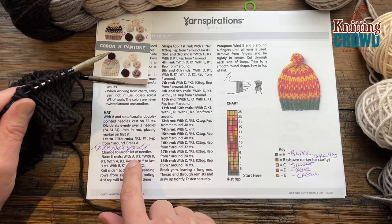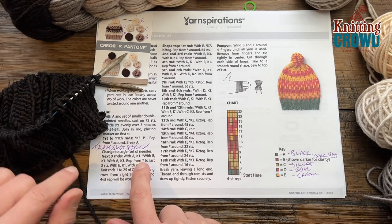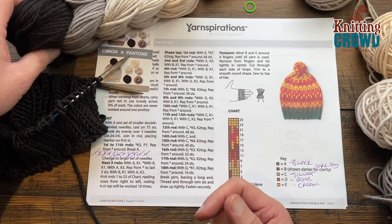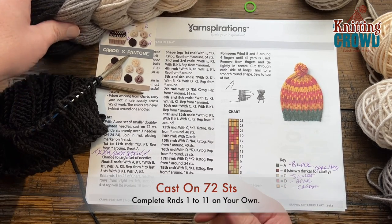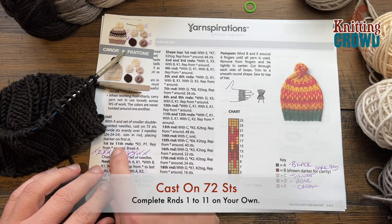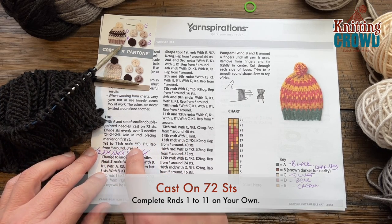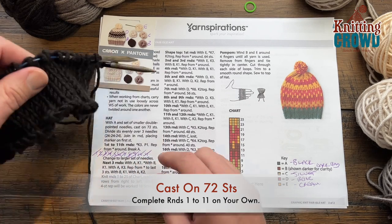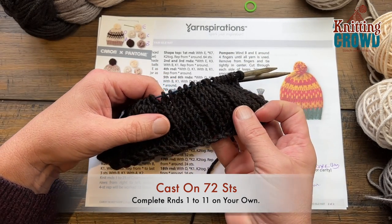Once you get those rounds done you're going to work with the body of it, but I don't have any more A left so I'll have to use just a little bit of a secondary ball that I will pull out later. Once you get this brim done, complete rounds number one through eleven and those will be knit three, purl one, knit three, purl one, and you'll do that around. You'll end up with this beautiful ribbing effect.